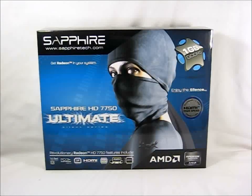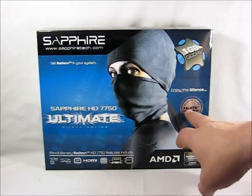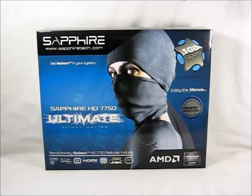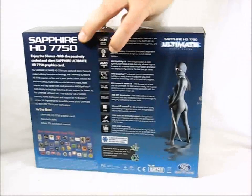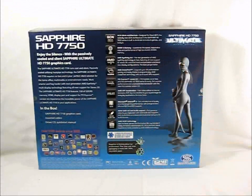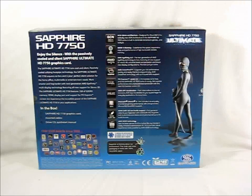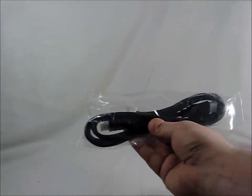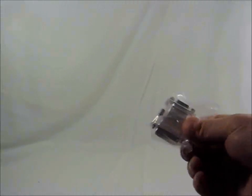It also has one gigabyte of GDDR5 memory and is bundled with a 1.8-meter HDMI high-speed extension cable. If we go to the back, there's more information covering the features we've already gone over on the front.